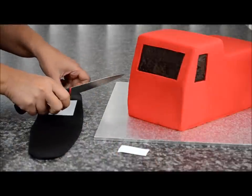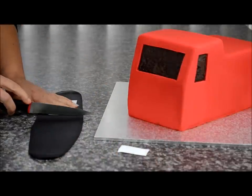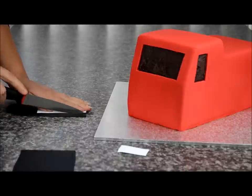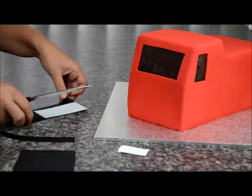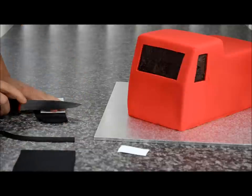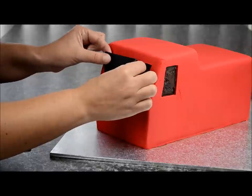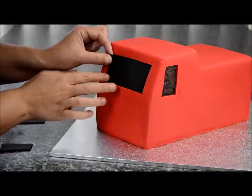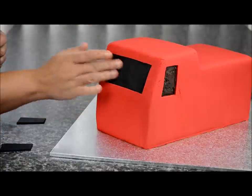Roll out some black fondant for the windows. Using those same templates, cut around the template with a sharp knife. Take the window piece and place it inside that section, smoothing the ends out with your fingers.